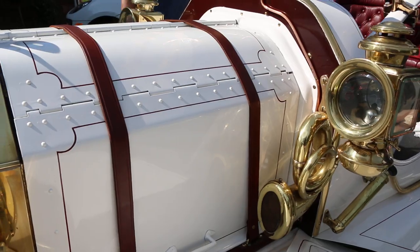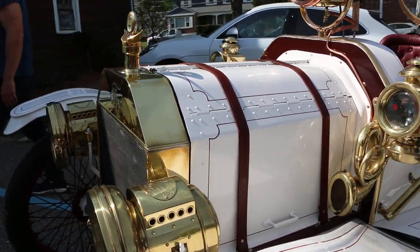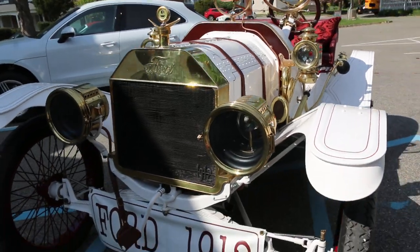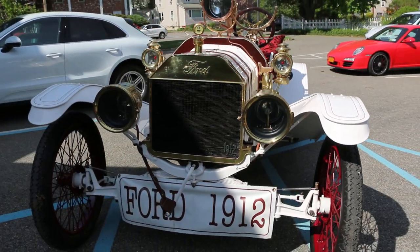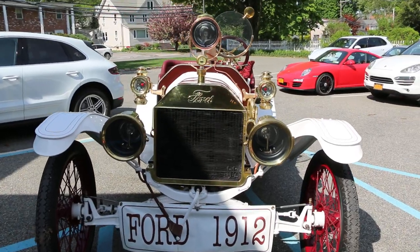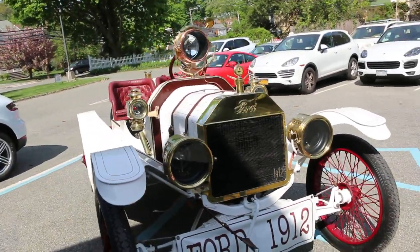So tell us a little bit about this one. 1912 — this is how they rolled in '12. Henry Ford always said racing started when we built the second car. And he was right. He was absolutely right.